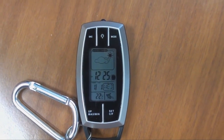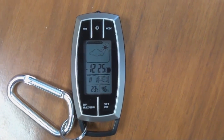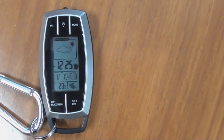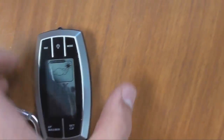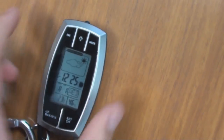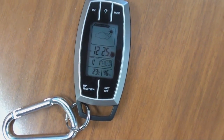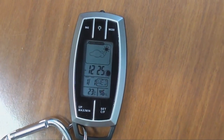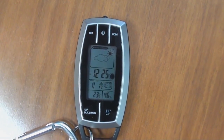Just going through some of the buttons and modes on the unit — up the top here we've got the mode button; by pressing that it'll put it into alarm clock mode where we can set our alarm. Then on the opposite side we've got our snooze button, which is stock standard on alarm clocks. In the middle here we've got our light button, a little LED light on the front which may be handy for finding your keyhole in the dark. On the bottom buttons we've got set C and F for Celsius and Fahrenheit, and opposite to that we've got up/max/min for your minimum and maximum temperatures.